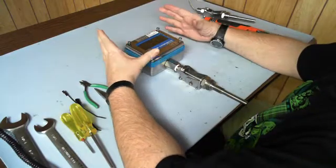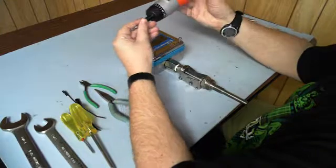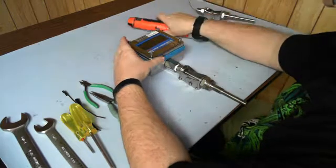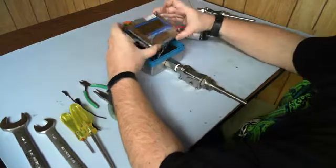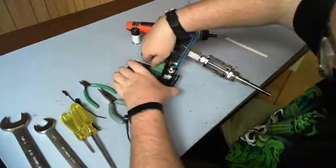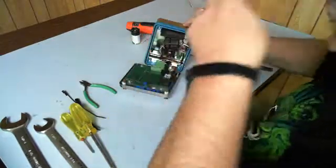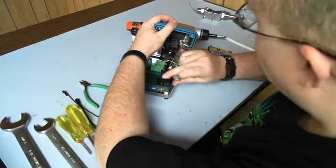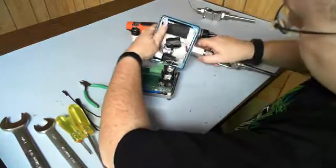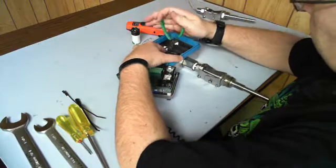DST probe replacement procedure. Take any type of Phillips head screwdriver to remove the four screws and remove the battery from the unit. Disconnect the probe without destroying it, then take a pair of pliers and remove the ground connector.